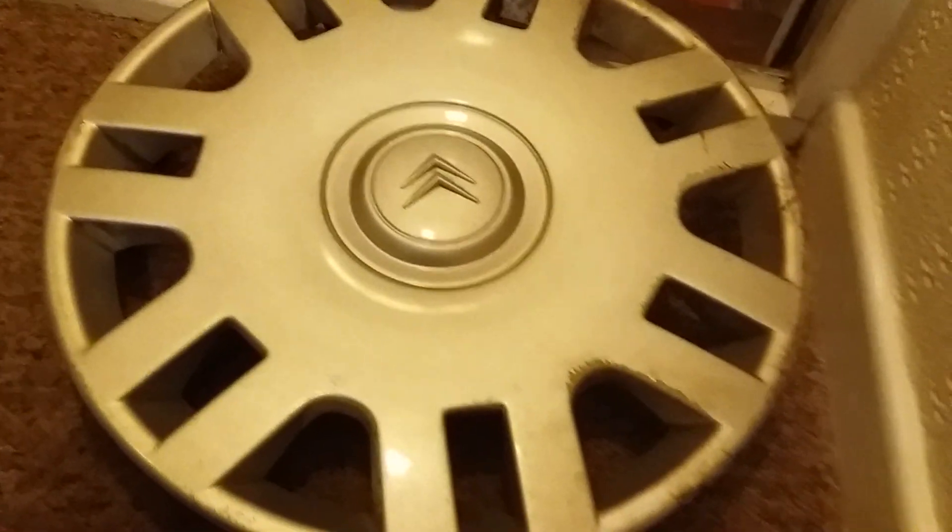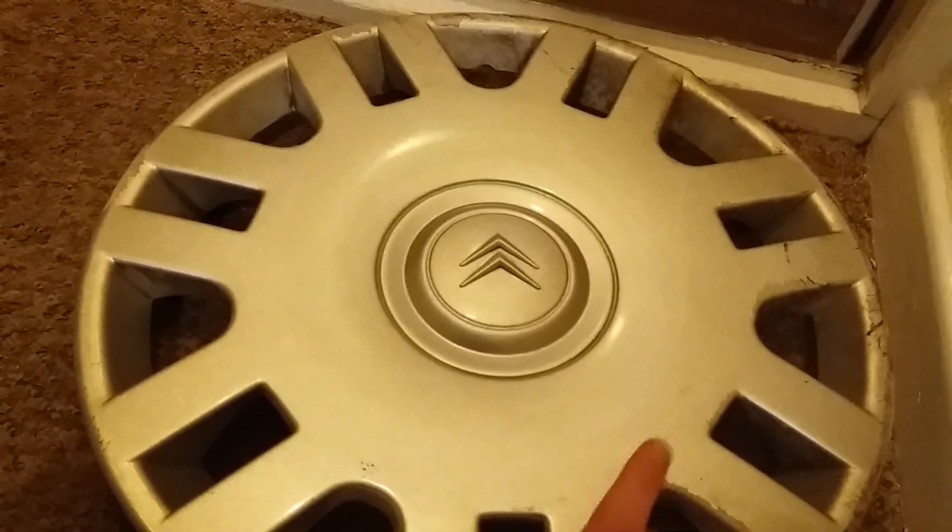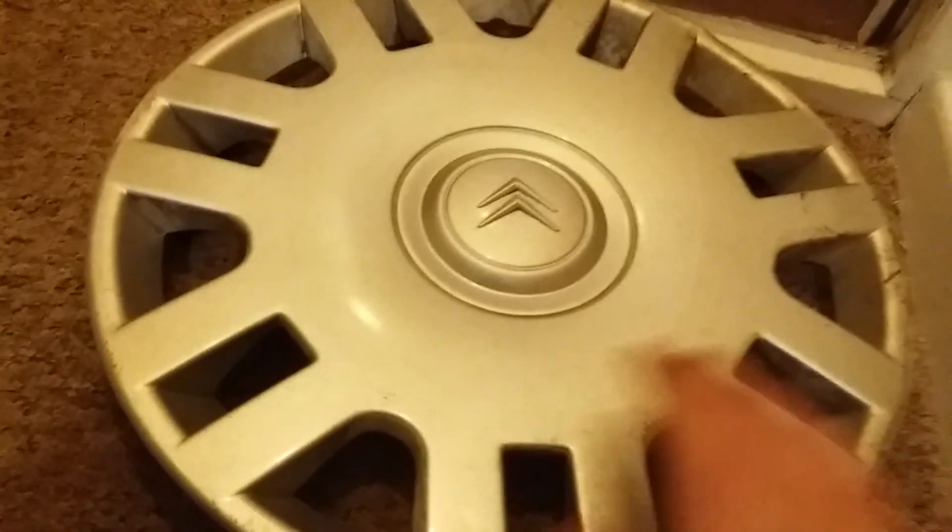My mum found this wheel trim for me — it's a Citroën C3, or C2, I can't remember. It's in all right condition. On the back it's got no ring. I had to bend one clip back in place — I think it was that clip, it was kind of bent in on itself. I need to get a new ring for it and to clean it as well.